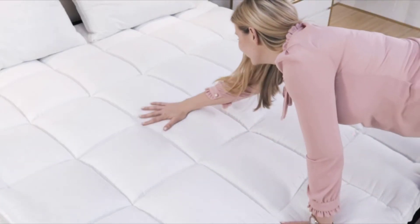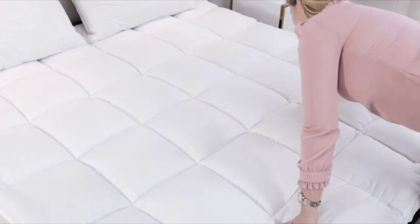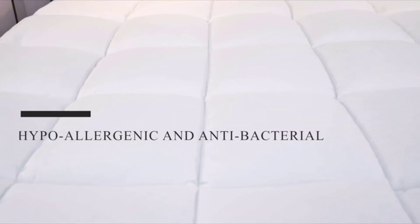I'm Majella and I'm here today to introduce you to the Duck and Goose Company's highest-selling microfiber classic mattress topper. Here at the Duck and Goose Company, we are extremely proud of the fact that all our mattress toppers are the ideal choice for allergy sufferers. They are all hypoallergenic and antibacterial.